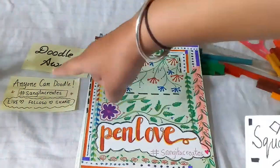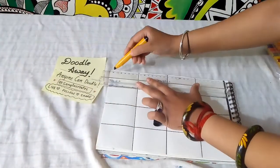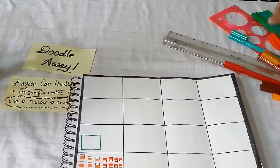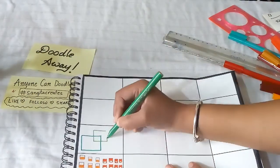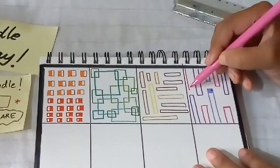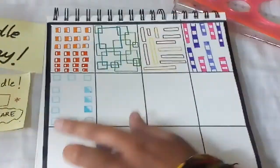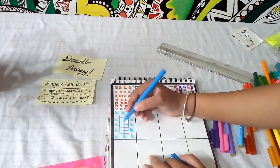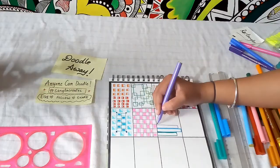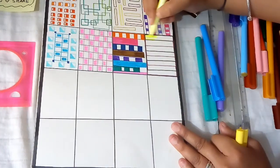Hey guys, welcome to Sangeeta Creates. This is another video of 'Anyone Can Doodle.' This one is done using only rectangles and squares. There are different ways in which you can manipulate these shapes — this is just an example.